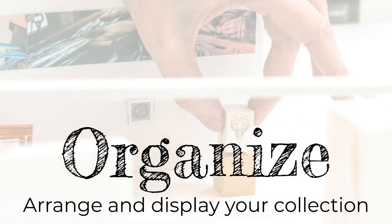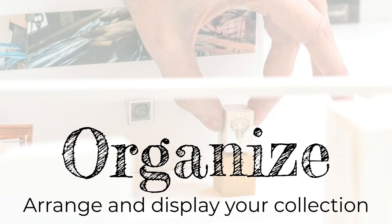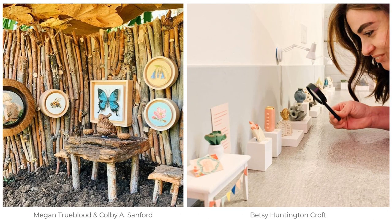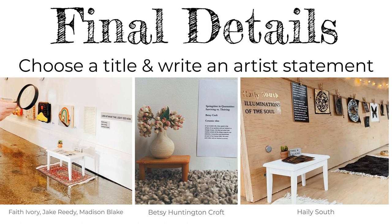The next step is organize, or organizar. Here you will arrange and display your collection. You can hang or tape your 2D artwork to a wall, and even add some toys or figures as your visitors. Or you can build your own tiny furniture, and place any 3D work on small pedestals or tables. You can even arrange your gallery for small pets to visit. Don't forget to add final details — choose a title or even write an artist statement. You can create a miniature sign, poster, or book to display.